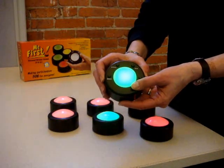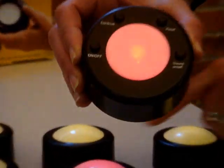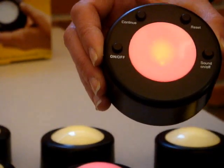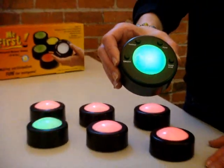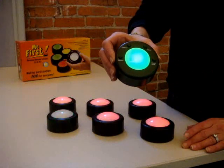I have a choice at this point whether to hit continue, in which case my first person to respond turns to red, and all others are ready to answer the question. When the next individual answers, their light will turn to green and others will be blocked out.